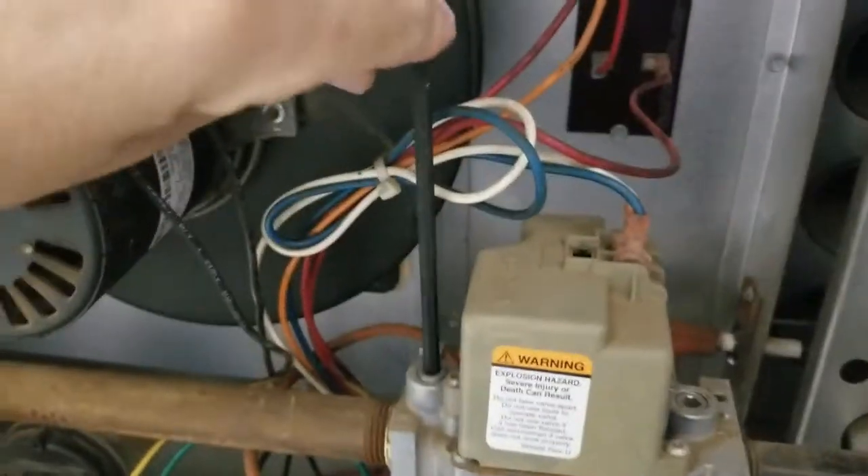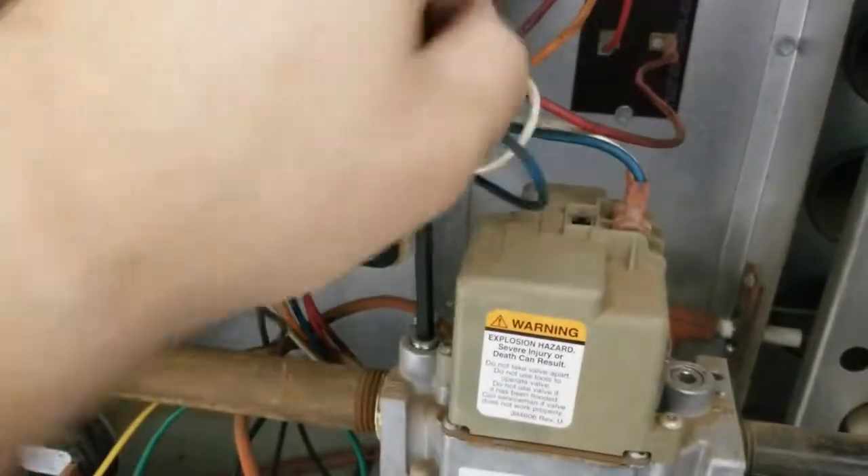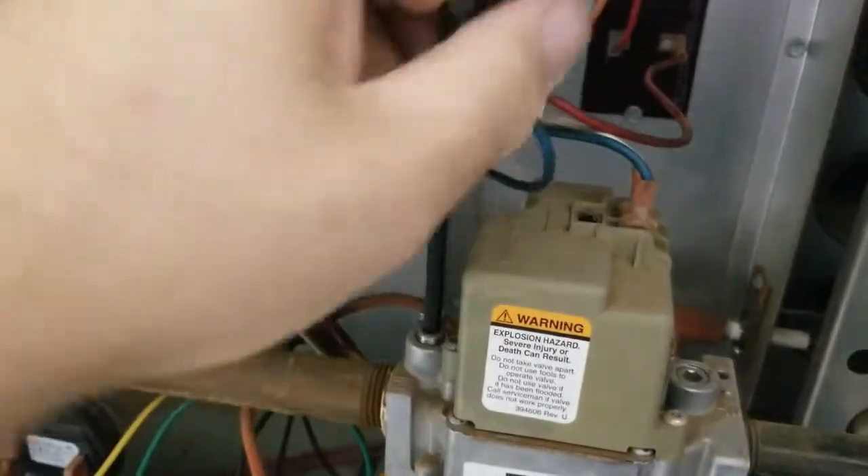Proceed to loosen the allen key nut for the gas inlet pressure once you have the power turned off and the gas closed to the unit.